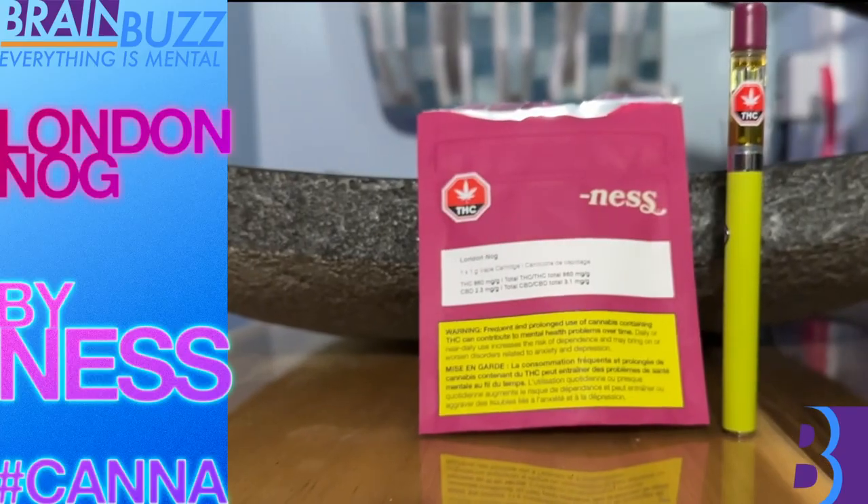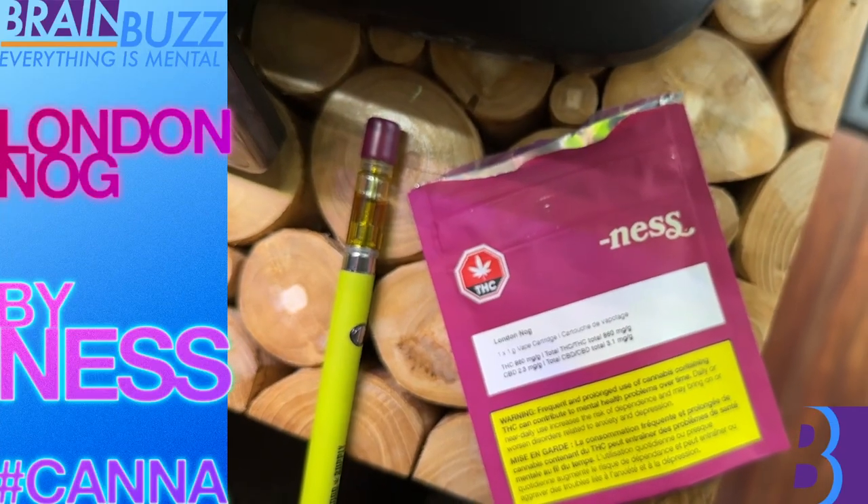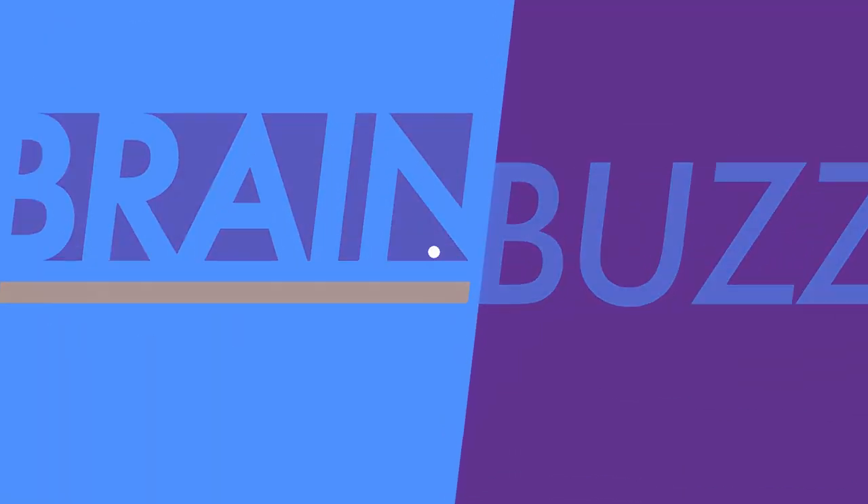As we're approaching the holidays, more and more unique carts are going to start coming out — more holiday themed carts. This week, I review one such cart called London Nog by Ness. As you can imagine, I suspect this is going to taste quite a bit like eggnog, so think flavors of cinnamon, vanilla, and nutmeg. Really looking forward to seeing if it lives up to that taste profile.